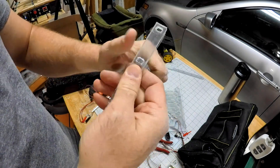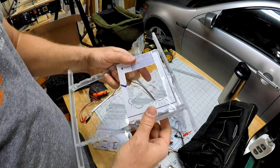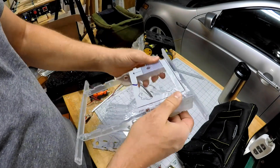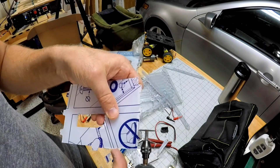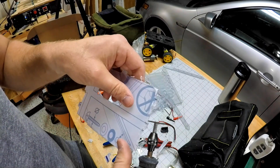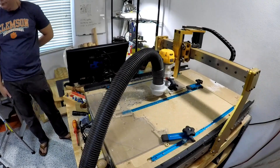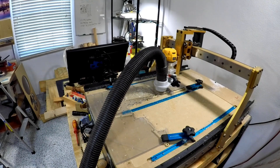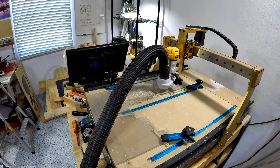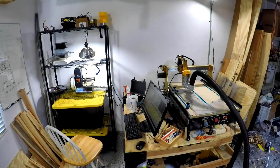When I take it to shows, I always get compared to a spider - like a creepy spider. Hopefully they say it's creepy and cool, but sometimes people get scared of it, which is not much fun. But there I'm doing a little bit of an undercut with my Dremel tool. And you can see, instead of just my router working, I've actually got my 3D printer working in the back - in theory working on something else at the same time.